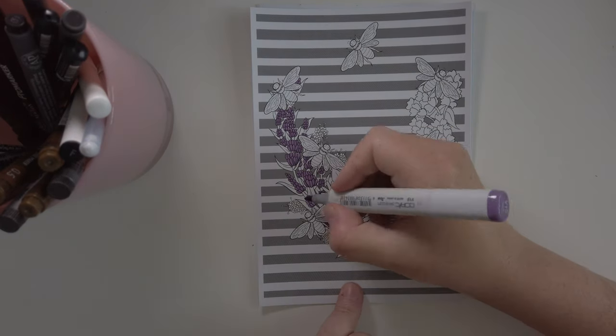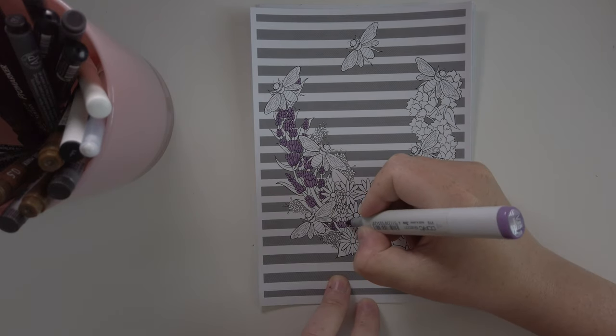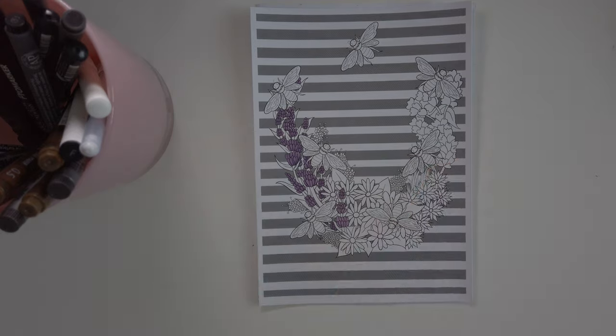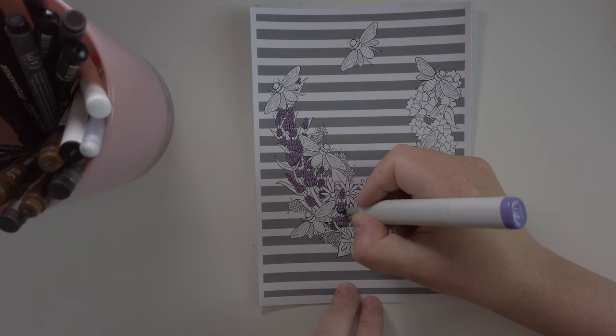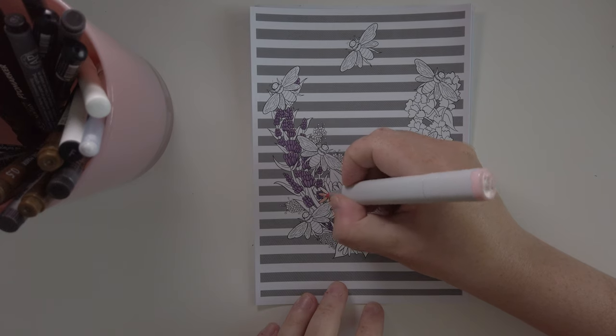I really wanted to start with the flowers, have all the flowers done and then continue with the rest of the drawing. So these flowers are first, and I made quite a bit of them. Pretty much the whole left side is lavender. It's just nice — I like color, I like violet, it's a nice color.